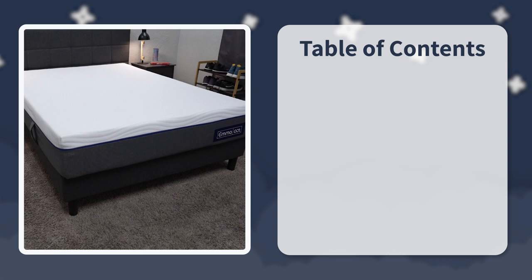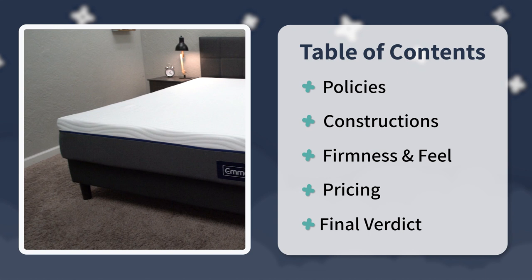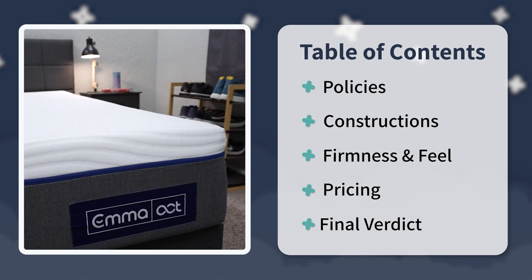I'll start off and talk about the policies that this bed does come with if you decide to order it online. Then I'll touch on the construction, the firmness, the feel, and everything you need to know about this bed. At the end, I'll talk about the pricing briefly, and at the very end I'll try to have a final verdict to answer questions like who is it best for and who should ultimately go the route of Emma.